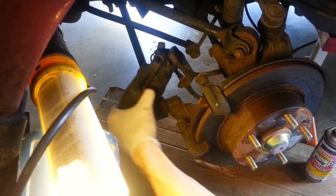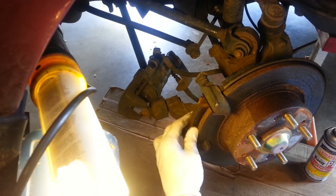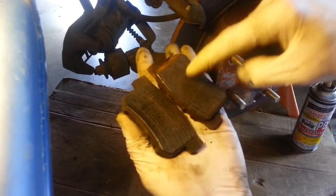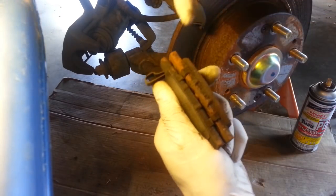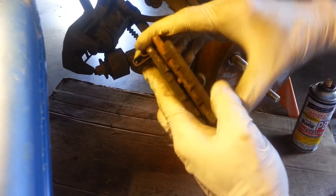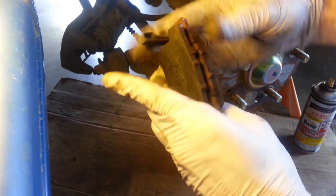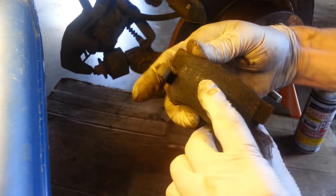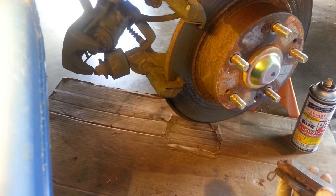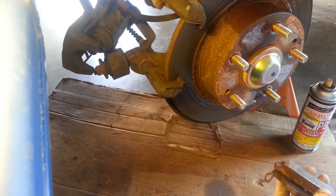There's the outer pad. I'm just going to rest that right there so it doesn't put any pressure on the brake line. Let's take a closer look at these pads now — this is the outer pad, this is the inner pad. You can see how much of the metal backing plate there is on the outer pad versus this one. Look how much more friction material there is on the inner pad and almost nothing left at all on the outer pad. That's definitely an indication of a problem with the caliper or that these sliding pins are binding somehow.